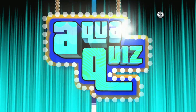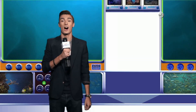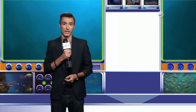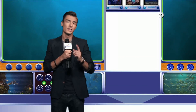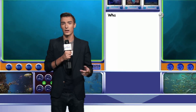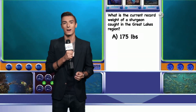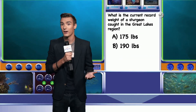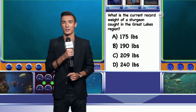Now it's time for Aqua Quiz with your host Drew Cruz. I'm your host Drew Cruz, and it's time to test your knowledge with another Aqua Quiz. Fishing is a favorite pastime on the Great Lakes, which comprise one of the largest freshwater fisheries in the world. Some of the most common catches include trout, salmon, walleye, perch, herring, and bass. Lake sturgeon are the biggest species of fish found in the lakes. Do you know the record weight of a sturgeon caught in the Great Lakes region? Is it A: 175 pounds, B: 190 pounds, C: 209 pounds, or D: 240 pounds? I'll have the answer after the break.